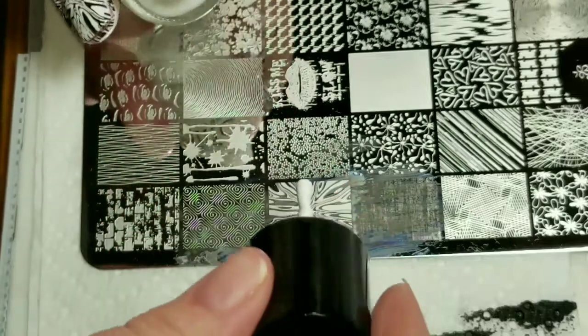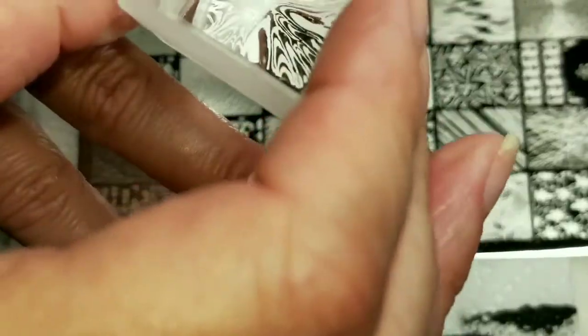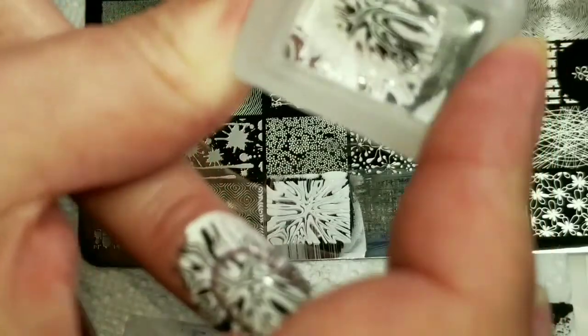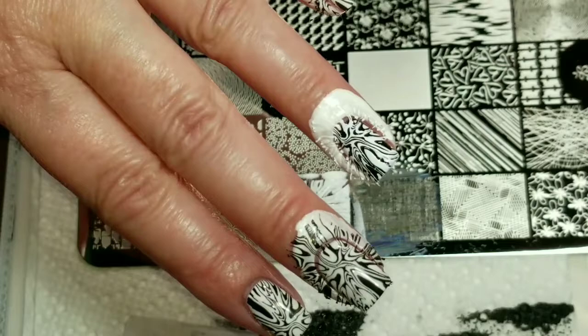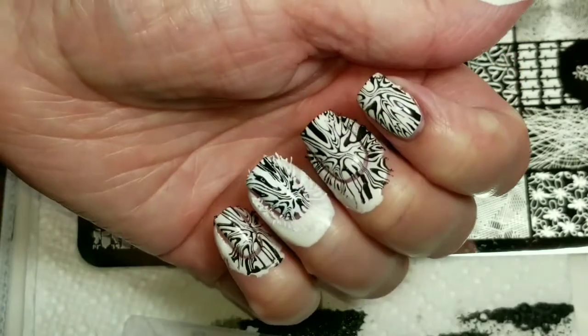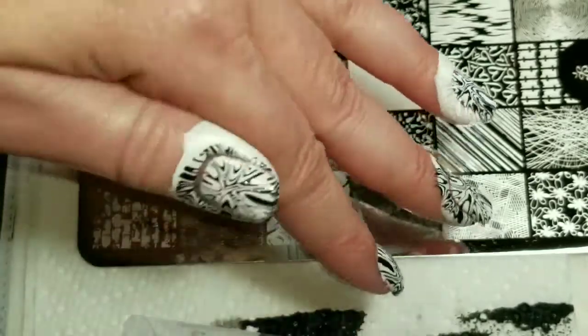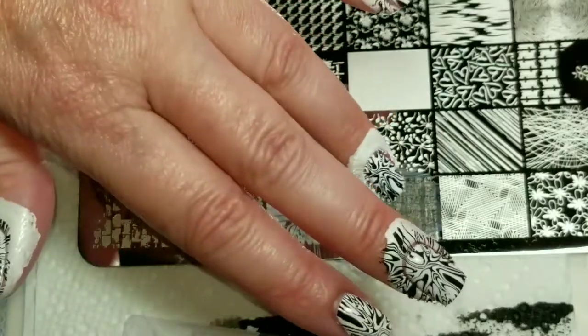Okay, so now I have the Bam White. I'm kind of dying to see what this is going to look like. Pretty good — kind of looks the same. Okay, so now I'm going to clean off these nails and then we'll come back and take a look at the finished look.